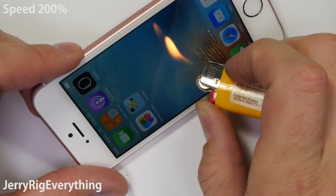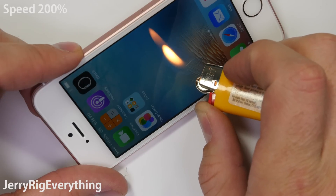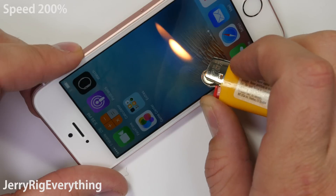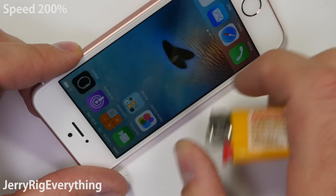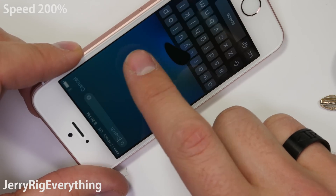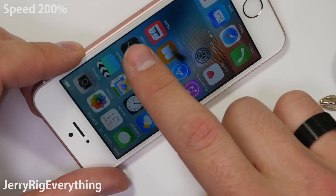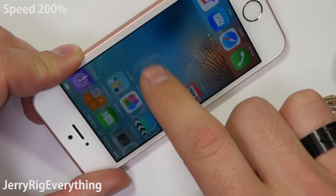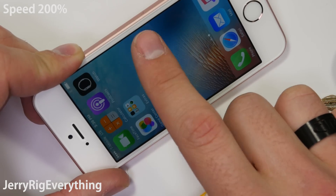Onto the burn test — this is always interesting to me. Every screen is made a bit different. Apple uses an IPS backlit display, which isn't quite as vibrant or saturated as an AMOLED screen, though I feel like IPS is a bit more true to life. With time, pixels turn off from the extreme heat and then come back on again after the heat is removed, unlike the Galaxy S7 AMOLED display which turned white and never recovered.